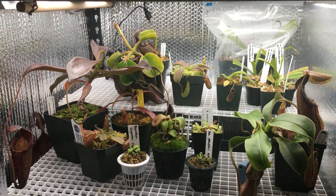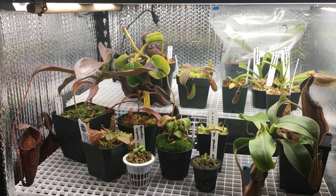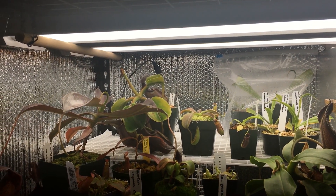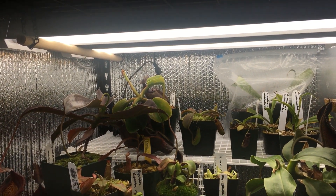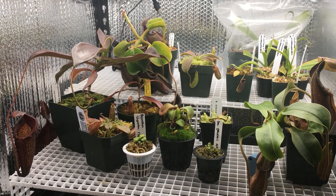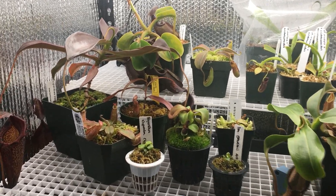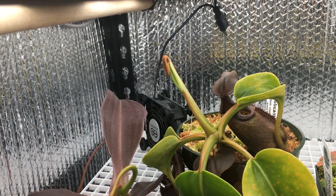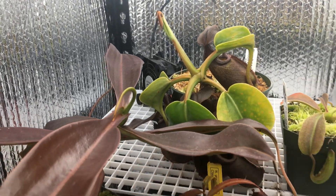The Reflectix does a really good job of insulating this chamber and bouncing the light back. It's the same lighting as the one above — the two 4-foot, 4,000K LED shop lights from Costco. The plants are super happy in here. They've been in here for several months now, seeing tons of growth, lots of pitchers everywhere. Similar to the setup at the top, I have the same computer fan sitting on the staging here and circulating air all around inside this chamber.